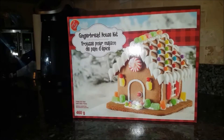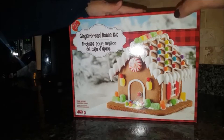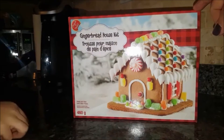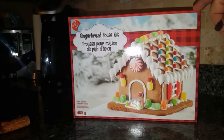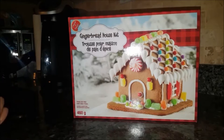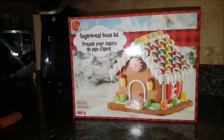Hi everybody and welcome back to my channel. Today both Isabella and I are going to build a gingerbread house that we bought. It's a kit we purchased at No Frills and it was four dollars and change, closer to five, but I thought that was a really great deal. So we thought we would build it together and share it with our friends here on YouTube. Isabella, say hi! Hi! We're so excited.